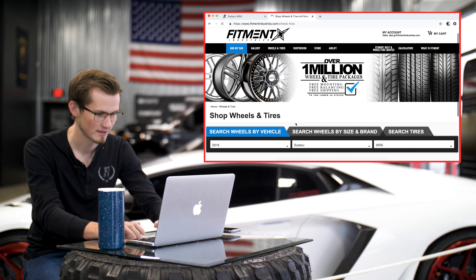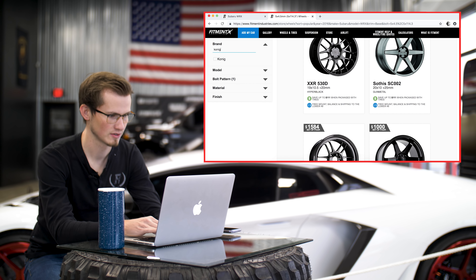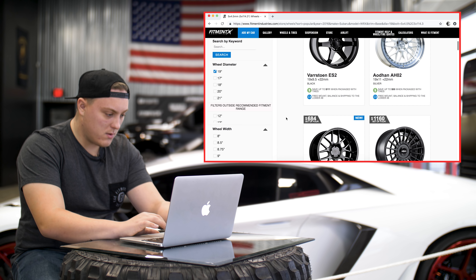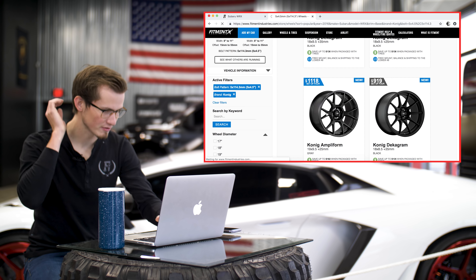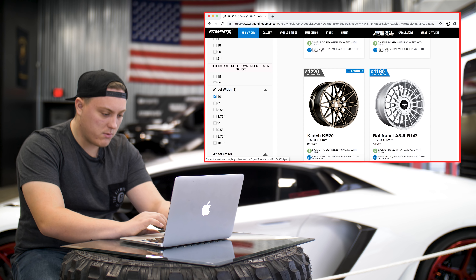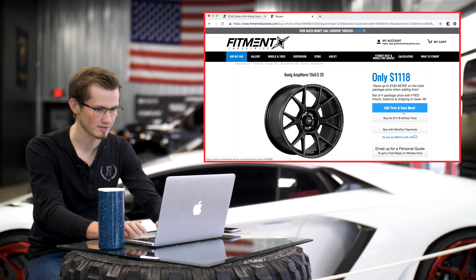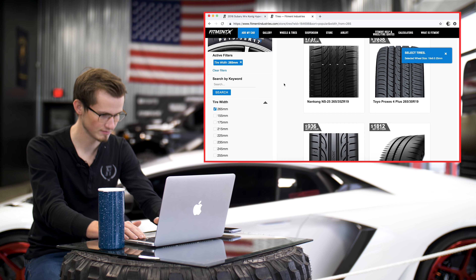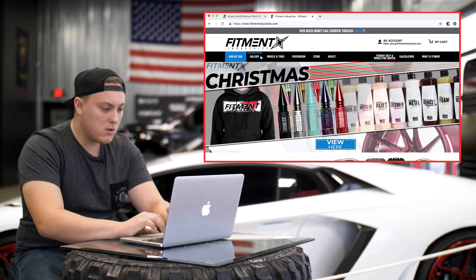So I'm going to go wheels and tires. I am going to go with some Koenigs — 19 by 9.5 plus 35. I'm going to go with a little bit of a pokier setup, give it a little bit more aggressive. I'm going to go down to a 25 offset. I like these Clutch wheels — these Clutch wheels look great. I want to go with a 19 by 10 plus 30. That'll work perfect. This definitely needs to be a more aggressive offset. So I'm going with the Clutch KM20s, bronze 19 by 10 plus 30, and then Hankook Ventus V12s.